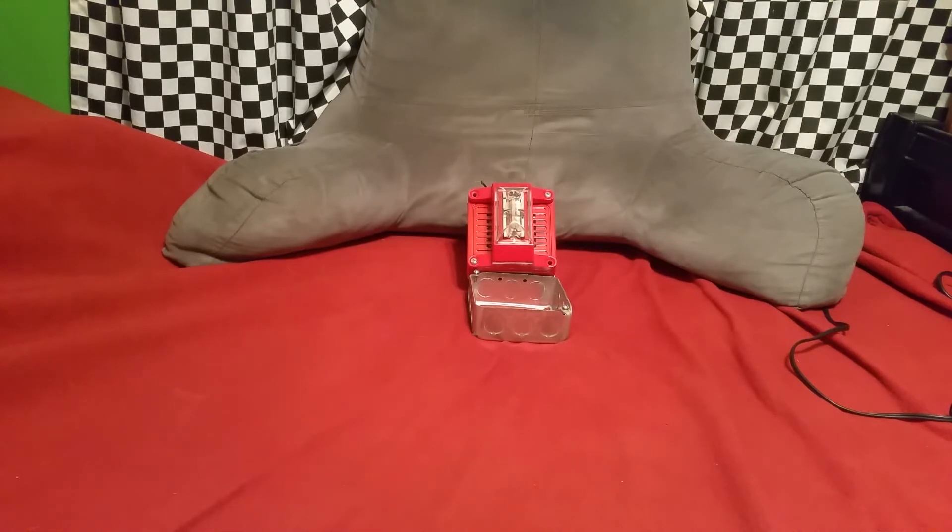In three, two, one. [horn sounds] Yeah, that's the horn. Get the strobe hooked up in a little bit.